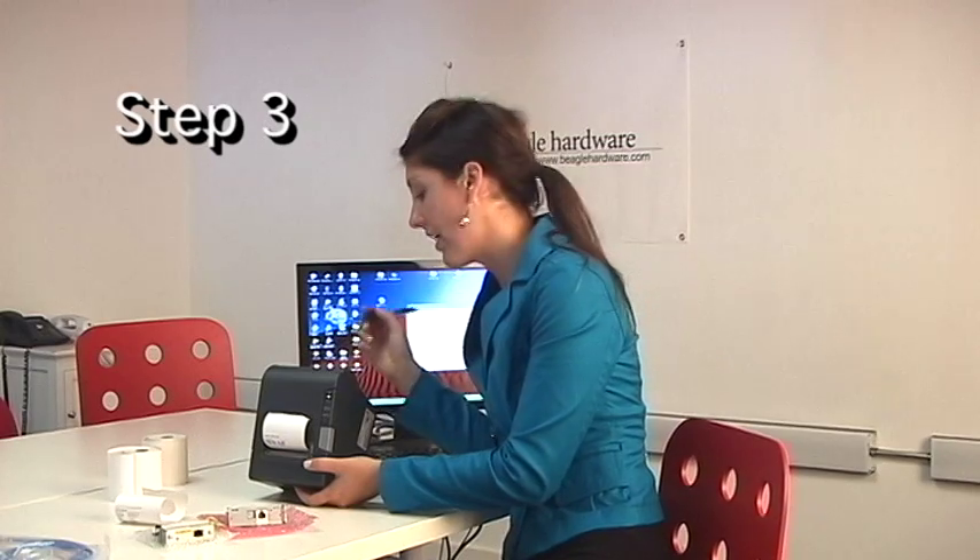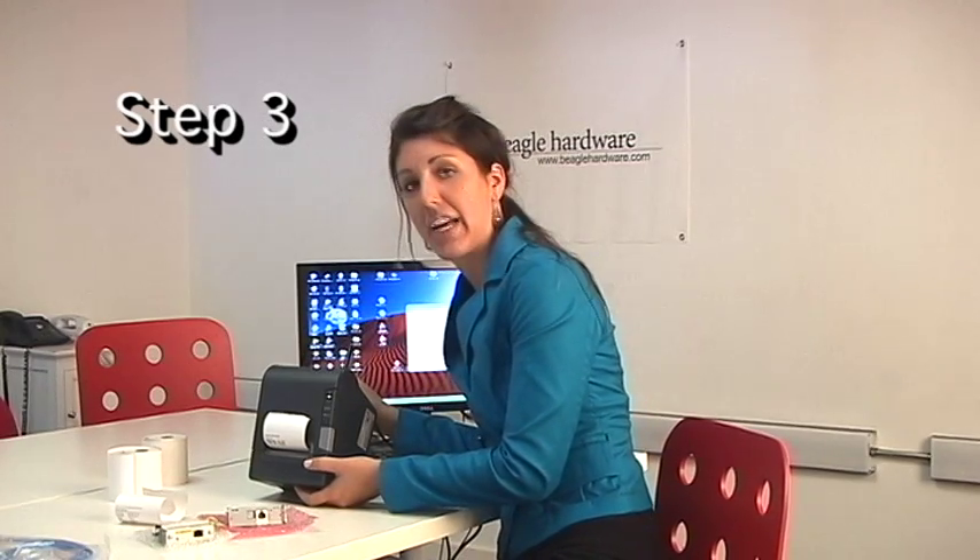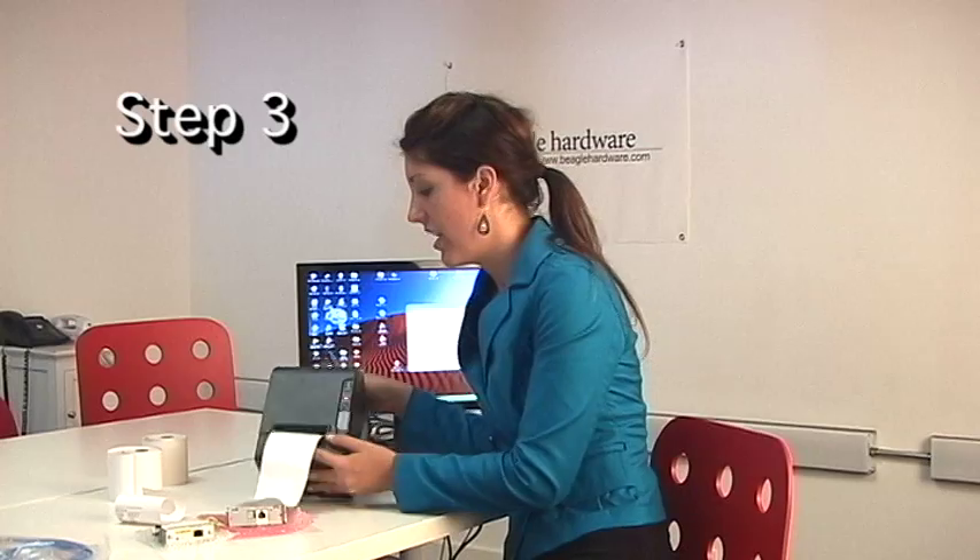Insert a pen into the back of your printer and hold it for three seconds on the interface card. It should print your IP address and model settings. If this does not work, you'll need to reset your printer to default settings.